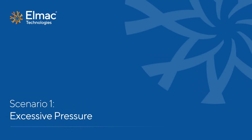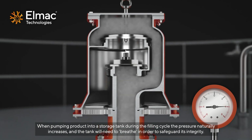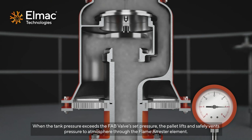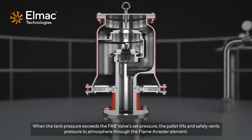Scenario 1 – Excessive Pressure. When pumping product into a storage tank during the filling cycle, the pressure naturally increases and the tank will need to breathe in order to safeguard its integrity. When the tank pressure exceeds the fab valve set pressure, the pallet lifts and safely vents pressure to atmosphere through the flame arrester element.